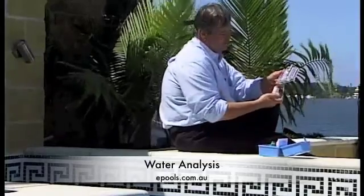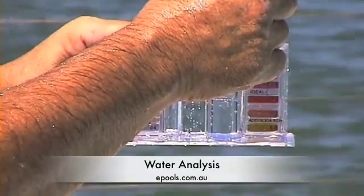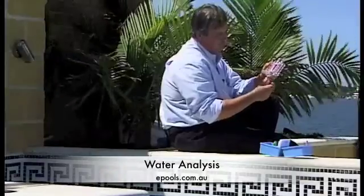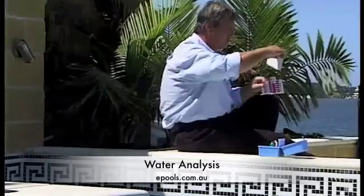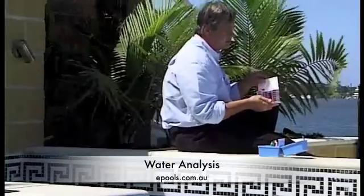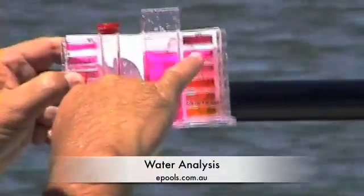Next we take solution 2, which is your pH test, and you put in five drops. Give this a shake. Now you can see the colour on here. If we take this whiteboard and stick it behind here, it'll give you a better look. You can see that the colour we've got here is pretty close to 7.8.